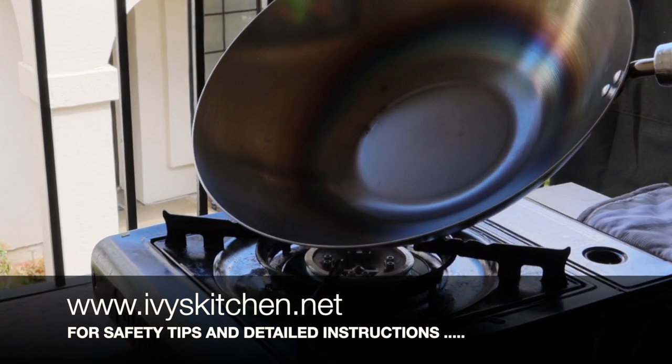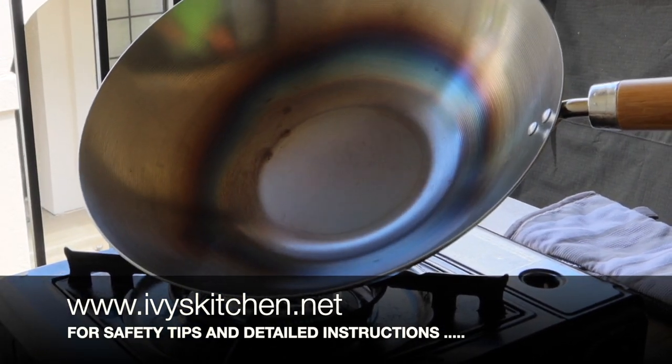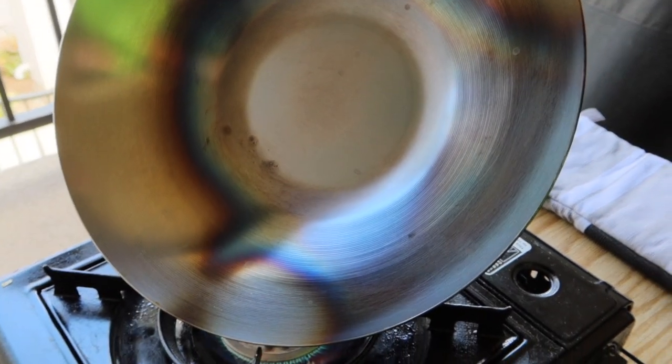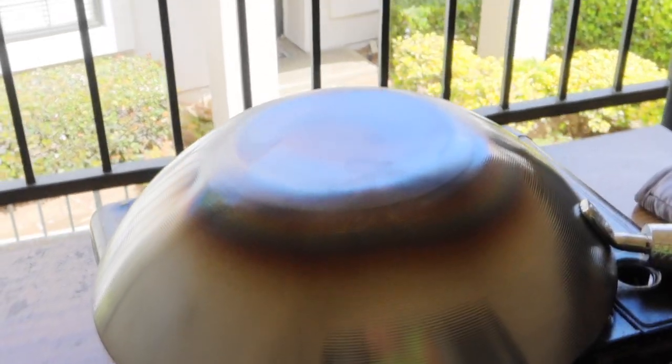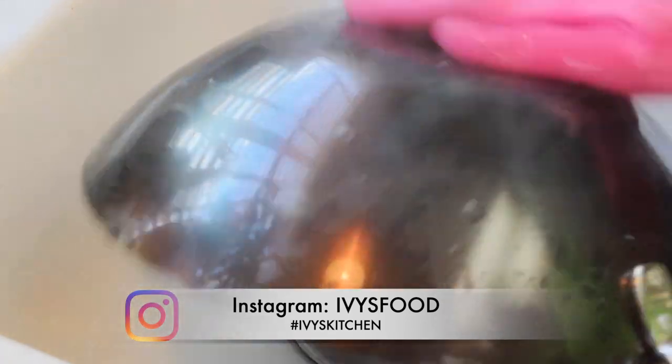We are burning off a lot of the chemicals. I like to tilt my wok so I can burn off all the sides. Repeat this until the bluish film disappears. I like to place my wok upside down on the burner so the insides can burn too.